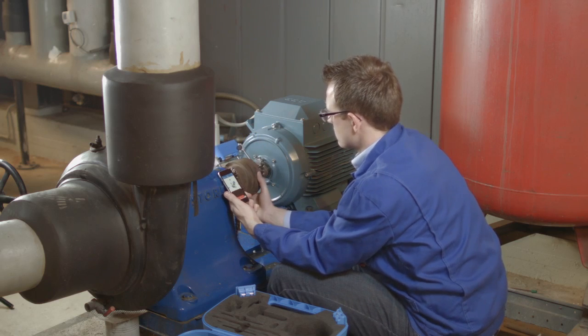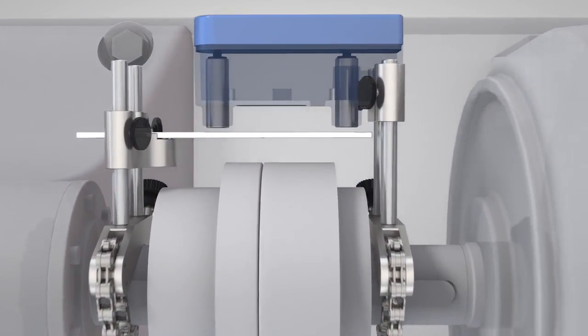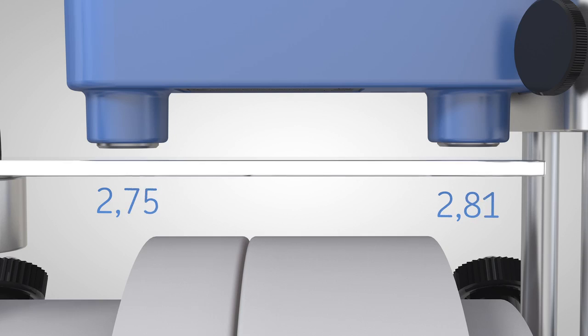The two inductive proximity sensors inside the instrument measure the distance to the reference bar. Just like the dial gauges method, misalignment causes these distances to change and allows the calculation of the misalignment using the TKSA 11 app.